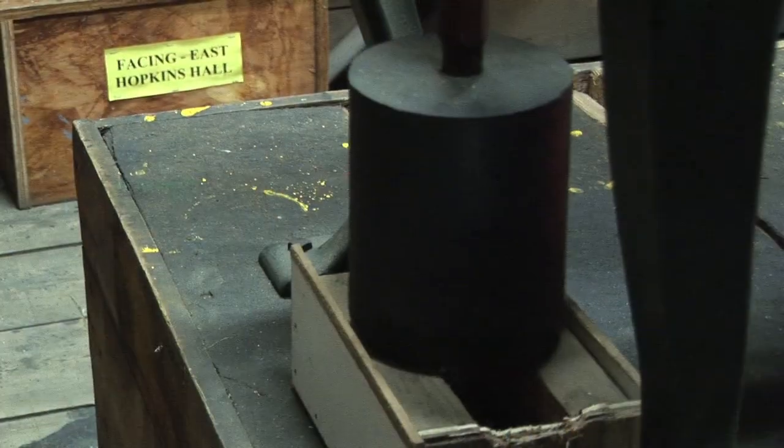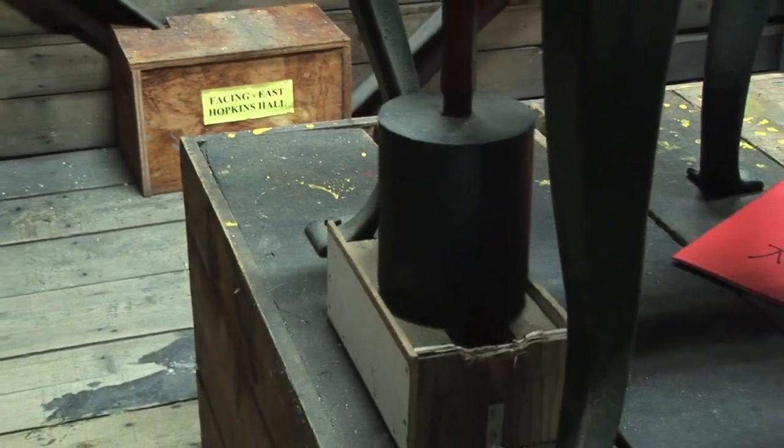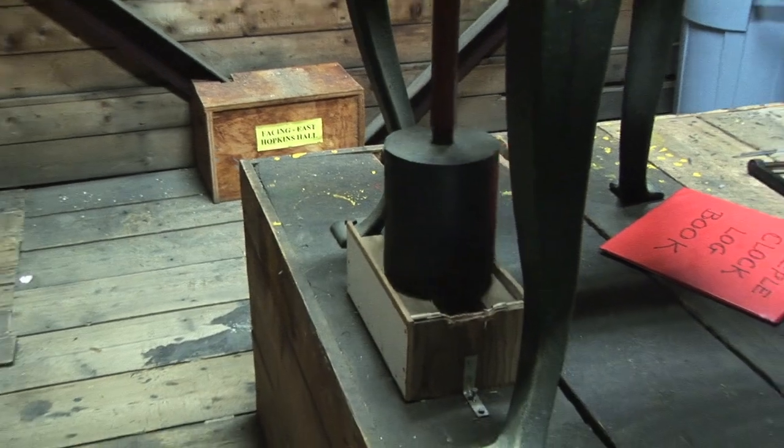Also, changes in temperature can change the length of the pendulum and the time of the swing.